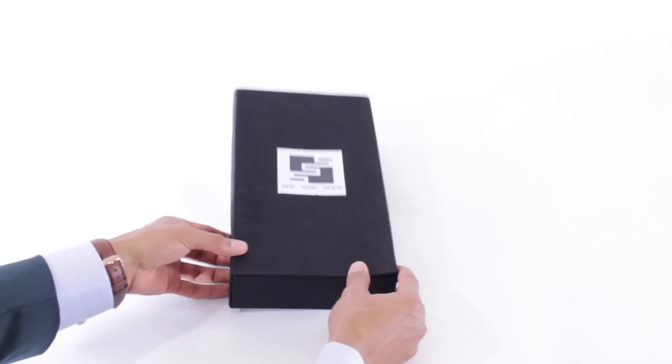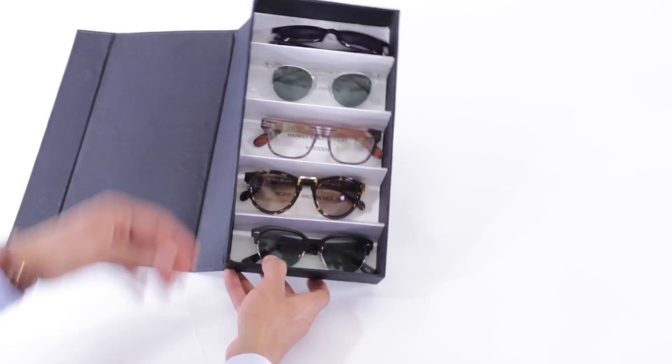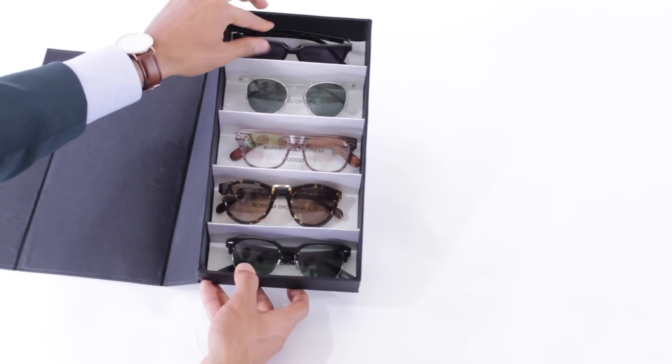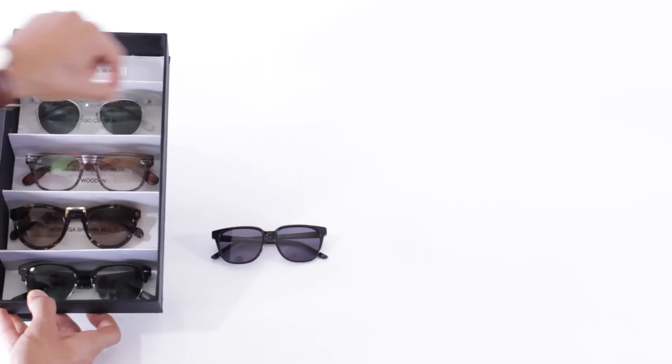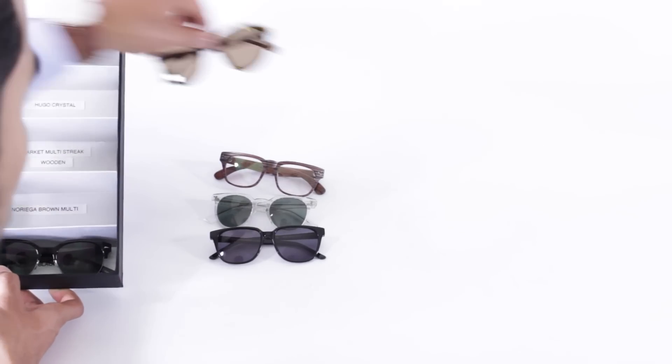The best method I've found so far is try-at-home methods. Companies like the one we'll be talking about today, called Seesaw Seam, do a great job. They send you up to five pairs of sunglasses to try at home. If you go to their website, as you can see, they have a vast array of sunglasses — almost any style you can think of — at a very reasonable price. I think they're all under $100.